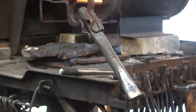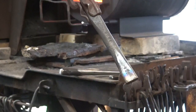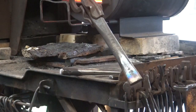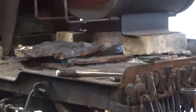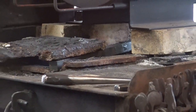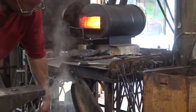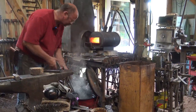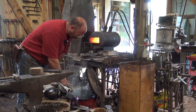Those colors are just oxides. When people say, 'oh, you've overground your tool, it turned blue' — that's what they're looking at. And that's just about where I want it, right there, so we're going to quench that again.